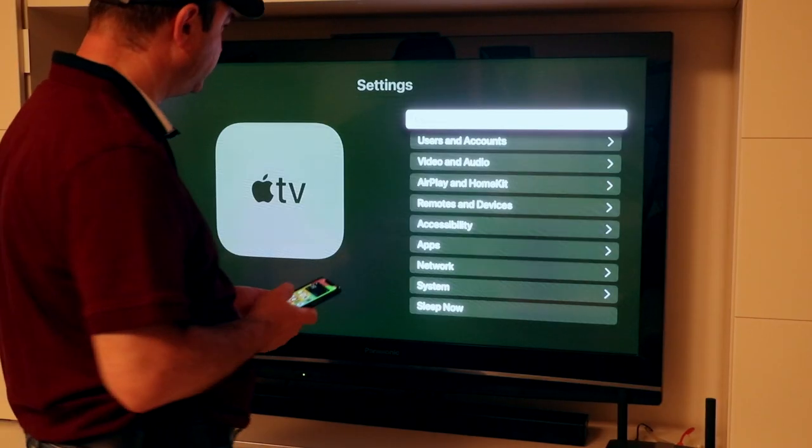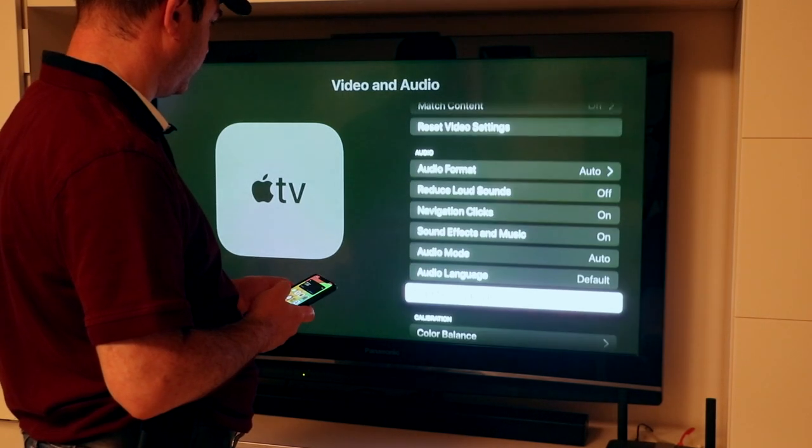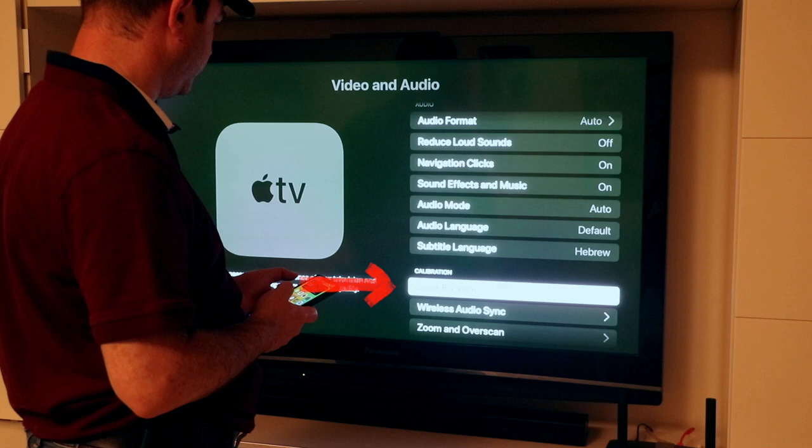On your Apple TV, open the Settings app. Select Video and Audio, then scroll down to the Calibration section and select the first option, Color Balance.